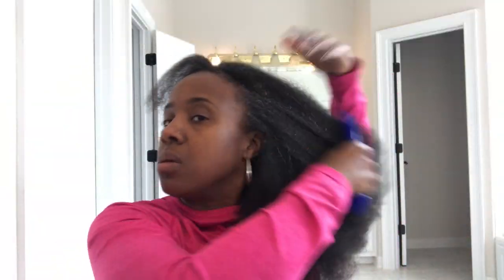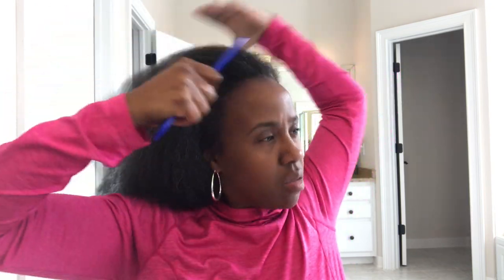Now as I do this voice over — I took the rods out and then I pin curled them and I'm hoping it's gonna come out right. I'm not feeling confident about it. So while I did record a video, I'm not sure if y'all gonna see it — but then you might see it to see what not to do. We gonna see.